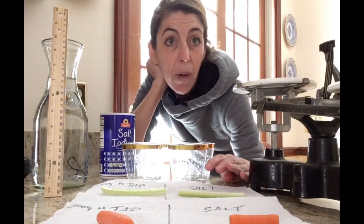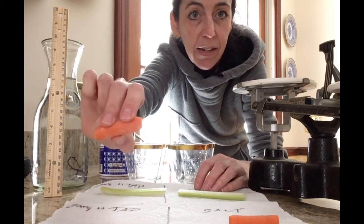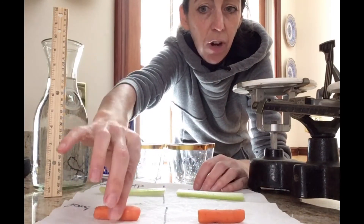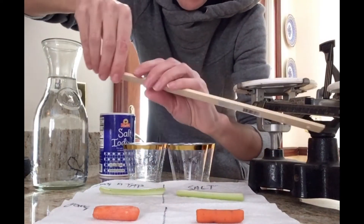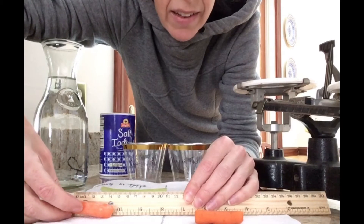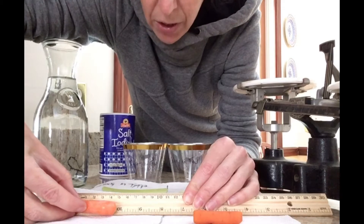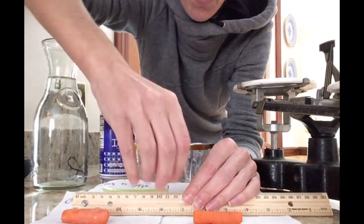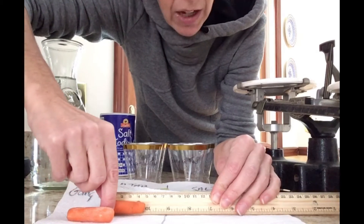We need to do some observations before we put them into the solutions. The carrot sticks are both really firm so far — this one looks a little dried out, this one not so much. Using the ruler, the carrot stick going into the tap water is about 4.75 centimeters, and the carrot going into the salt water is approximately 5 centimeters.